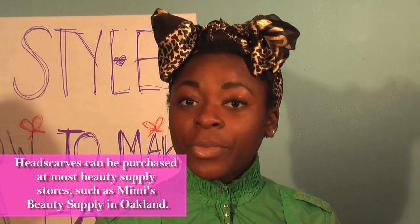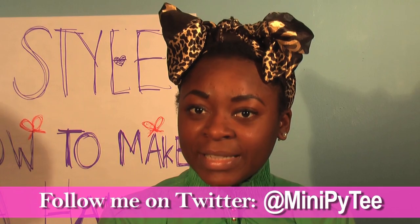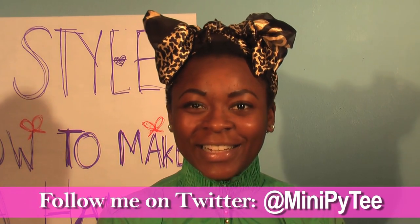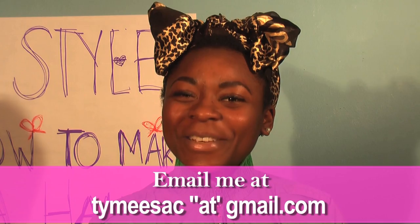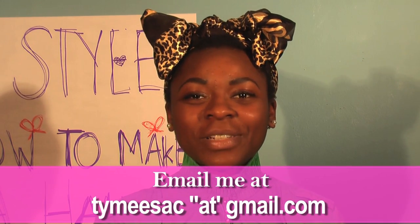If you have any questions on how to make a hair bow — like you want more steps or just want to know more places you can get a cool hair bow — you can tweet me on Twitter at Mini P-Y-T, M-I-N-I-P-Y-T-E-E. Or you can email me at TamesaC — that's T-Y-M-E-E-S-A-C at gmail.com. Thank you so much for watching how to do a hair bow.